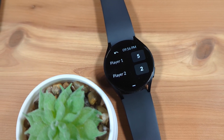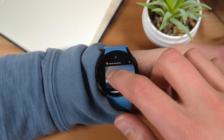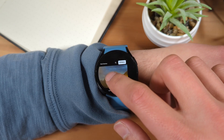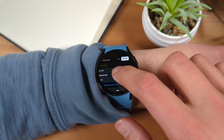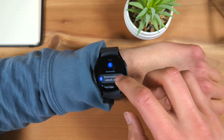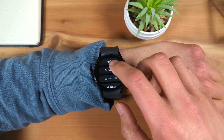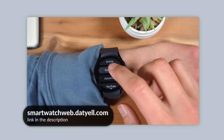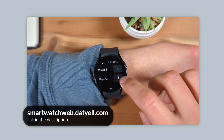So, is the smartwatch the next platform for browsing the web and using web apps? Maybe — though websites and web apps will need to be redesigned for this smaller form factor before we see any widespread adoption. That said, with how flexible the existing web platform is, I think I've shown it is already technologically possible to design websites for smartwatches. If you're interested in viewing the website I built for yourself on your smartwatch, you can find a link to it in the video description.